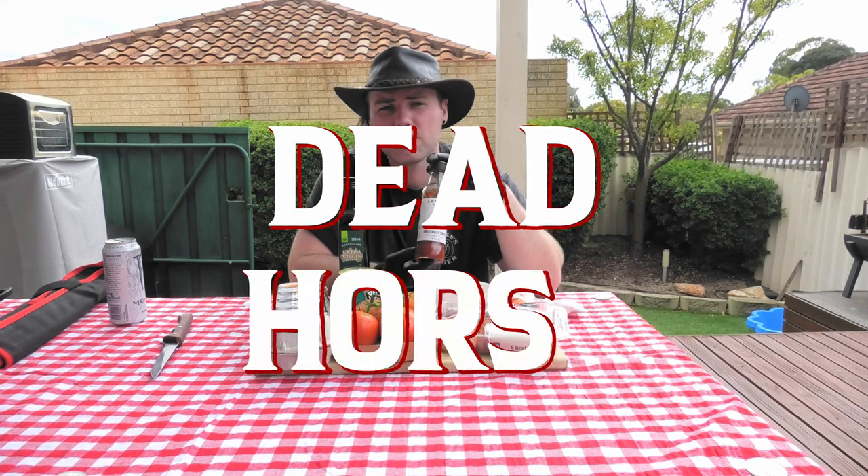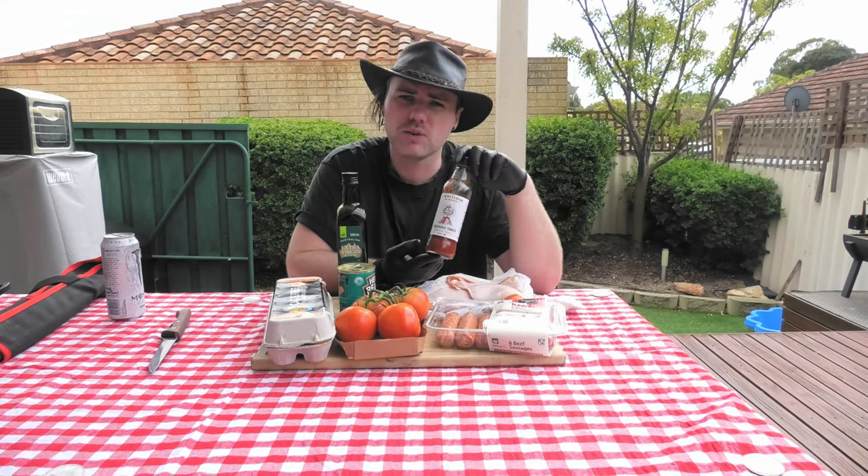Finishing off all of the foods we have in front of us is the dead horse. This of course is a tomato red sauce. This is going to be slathered on top of everything we're cooking here to really bring the dish together in a complete Aussie bogan fashion.